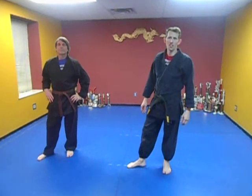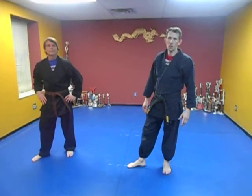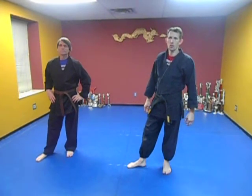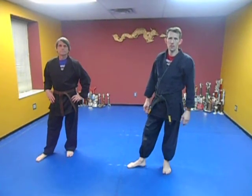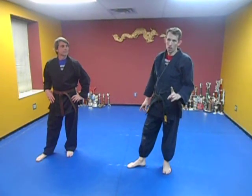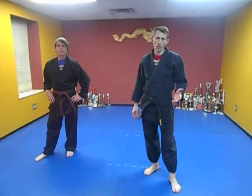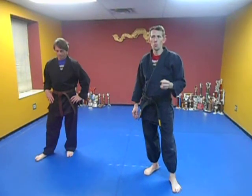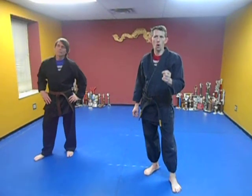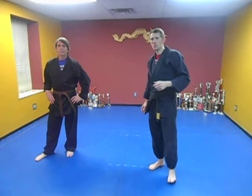Welcome to Kempo for Advanced Lesson 16. I'm Sensei Roger and I'm Paul. Today we're going to show you the technique Drums of Manchu, Two-Headed Serpent, and we're going to add more to Kempo Set 2. But first, let's go over a short disclaimer. Martial arts training may lead to injury or, in rare cases, death. With this knowledge, you assume all responsibility of injury or death from training the contents of this video. Let's get started.